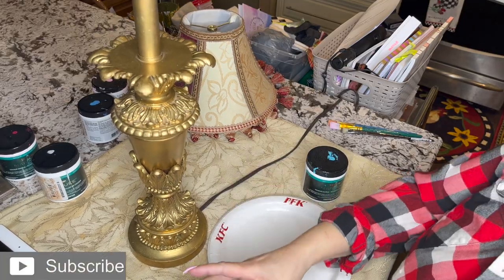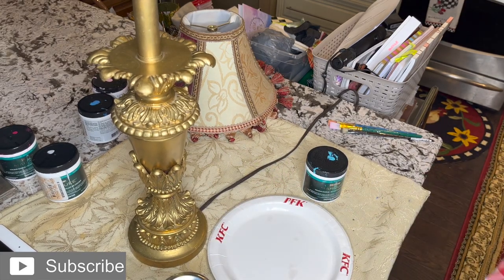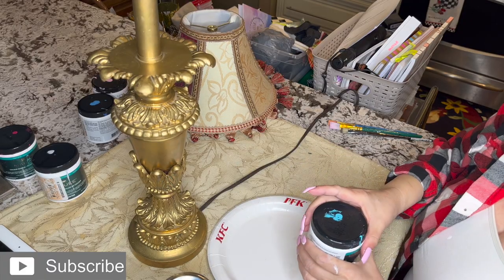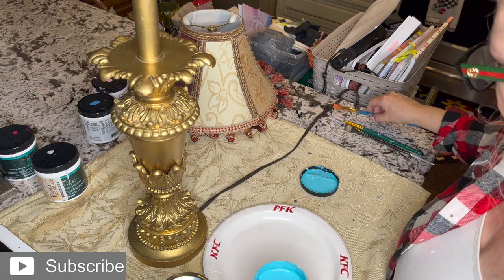I'm going to try to do a mixture. I'm going to be using a vanilla, which is just an off-white, and I'm going to be doing a little mixture of this one — it's a turquoise. Not sure if it's going to work, but let's try it and see what happens.